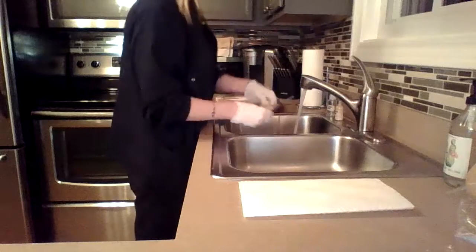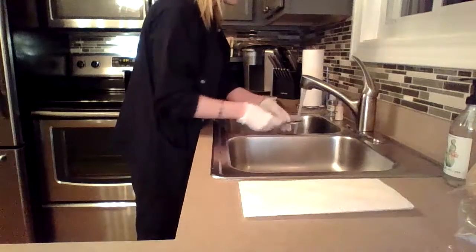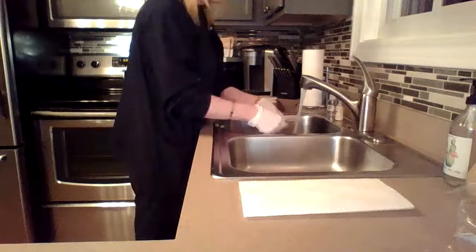What I'm going to start off by doing is rinsing each one of these instruments as thoroughly as I can ahead of time.